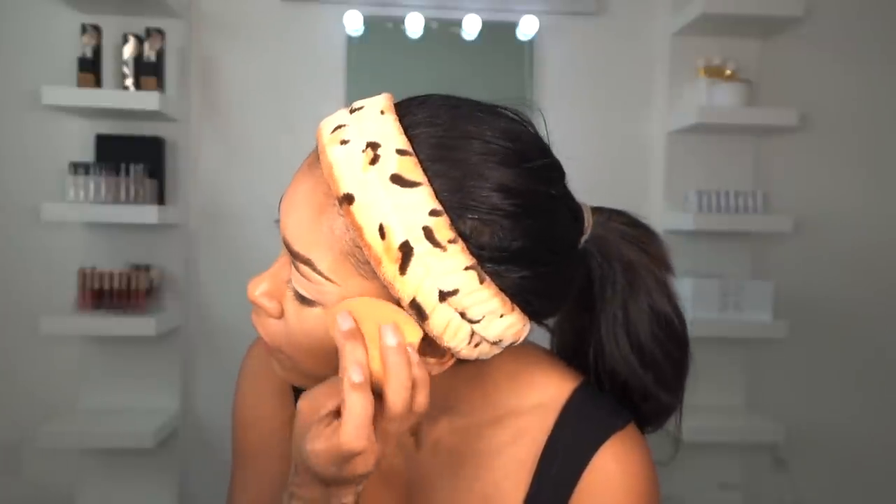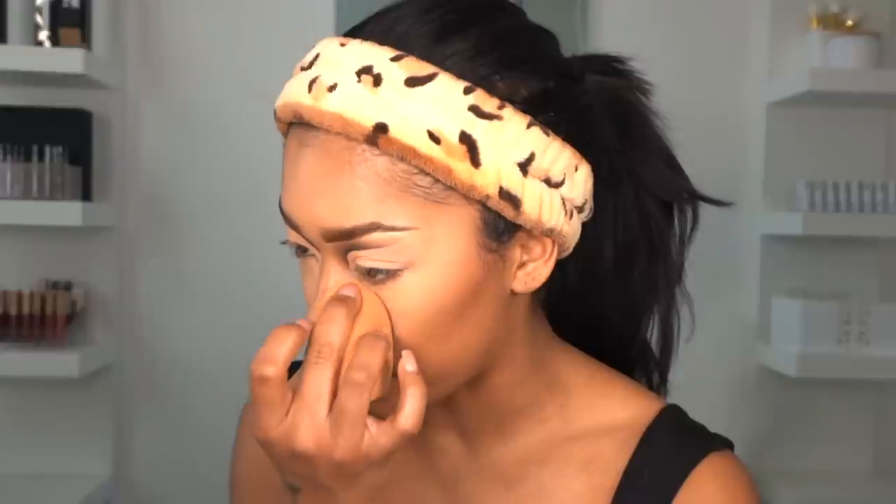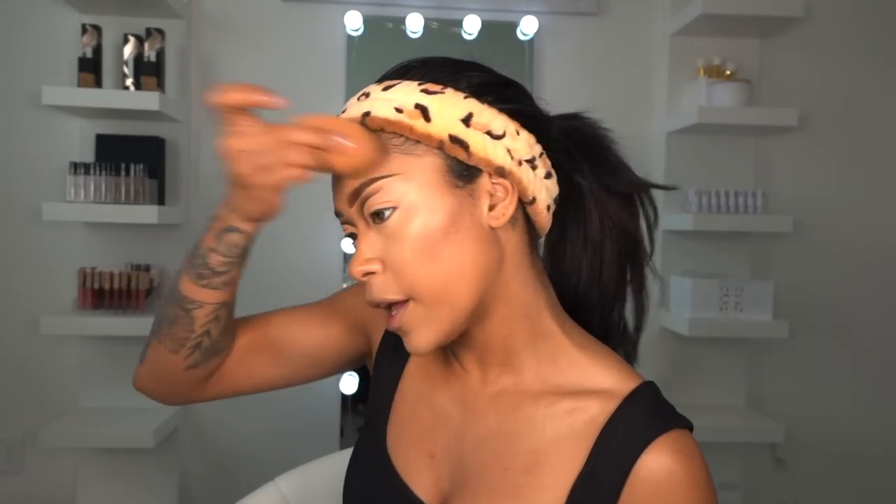The way I like to blend the under eye concealer is I blend out the edges first and then drag it up. I do this every single time. Then I start moving to the center, blending that in place. When it gets to around my eye, I barely, barely tap it — very gentle so I can hold its pigment. Then I go back in with my foundation beauty blender and make sure all the edges are blended. The key to getting flawless makeup is just how you blend — how you blend, how you blend, how you blend.